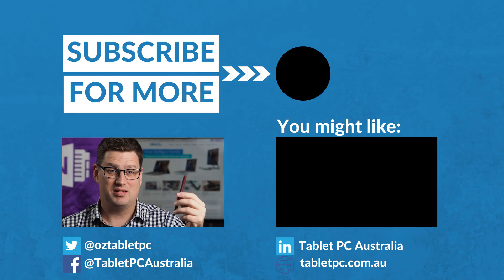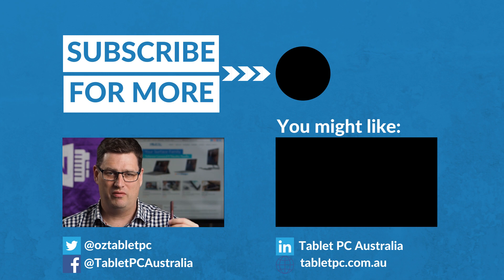Hopefully that's given you some steps that you can take, and hopefully one of those steps will make your pen work again. Tell us about your experience in the comments below if you've got a funny story about what happened to your Surface Pen, or perhaps you've got some steps that helped you fix it. Remember to subscribe to our channel and hit the bell so that you get notifications about our upcoming videos.